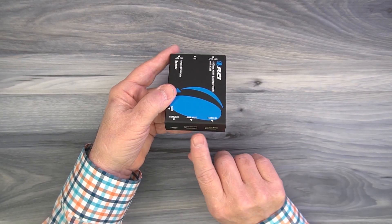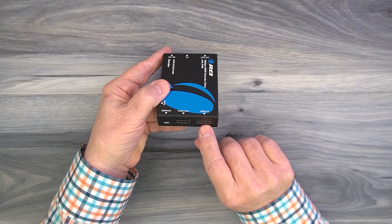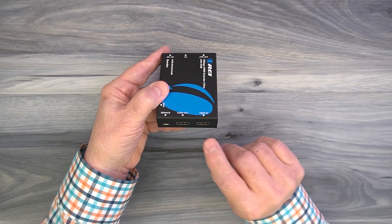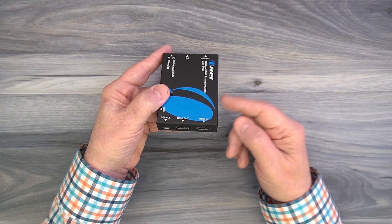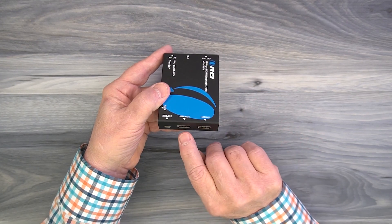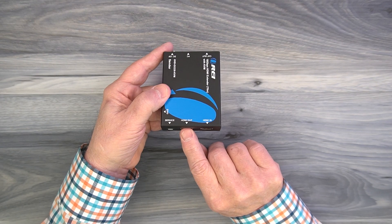To the right of that are two HDMI ports: HDMI out and HDMI in. The HDMI in port connects to whatever media device you'd like to share content from with your remote location. This product also provides local loopback functionality, which allows you to enjoy the content here that you're sharing with the remote location — if you'd like to use that feature, you'll connect the second cable from the HDMI out port to a local monitor.